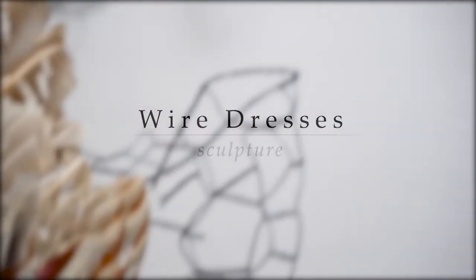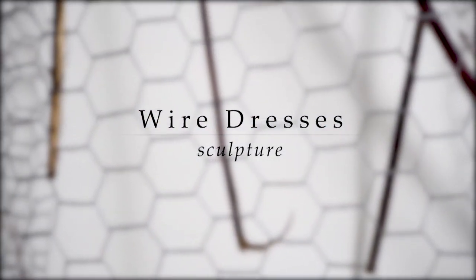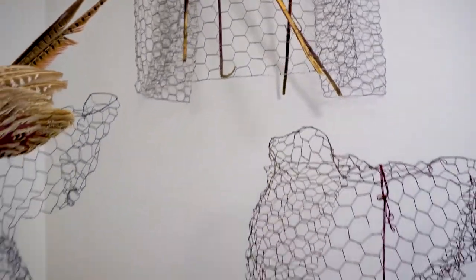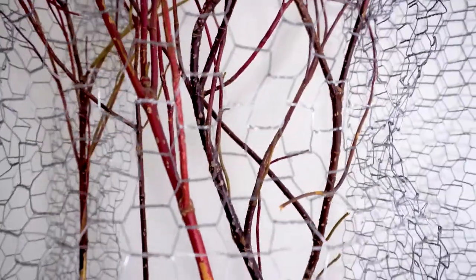I'm Rikki Kölbel Nelson and I am a visual artist. Often in my artwork I use unconventional materials. I made six sculptures out of chicken wire and I liked working with it. I could shape it with my hands and it creates a three-dimensional form that also has an interior space.